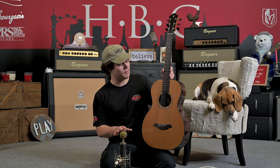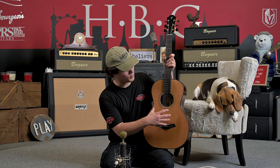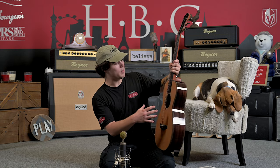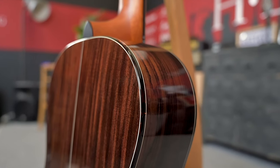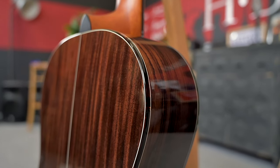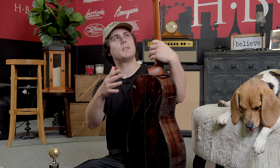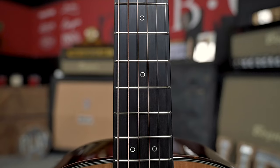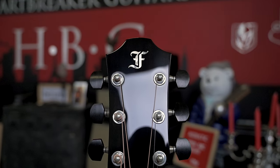We normally don't get a lot of FERC 00's in the shop, so we're really happy to have this one here. This one has a gorgeous cedar top with rosewood back and sides — just a really clean presentation, just absolutely beautiful. And you can see that we've got a mahogany neck, ebony fingerboard, and ebony head-facing. Really, really lovely.